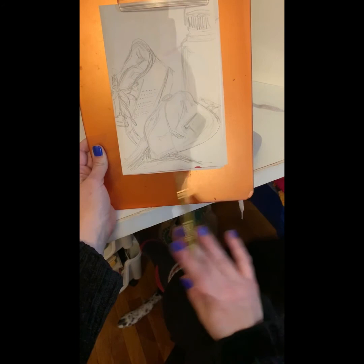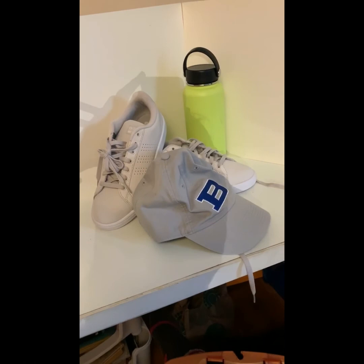Take a picture of your still life before you break it down, because then you'll have it for later. Happy drawing, artists.